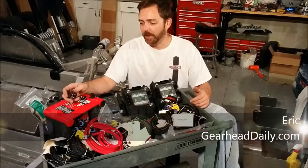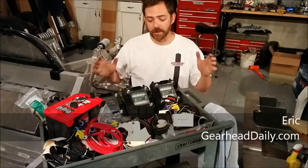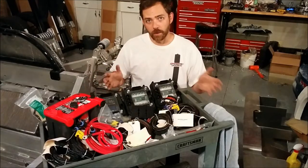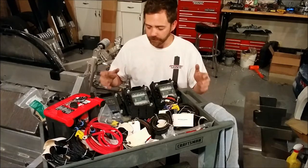Hi everybody, Eric from GearHead Daily. Thanks for joining us again. What we got here is Grifter's electrical system. This is our race car replica super light car, or SLC for short, and we're going to go over the electrical system.